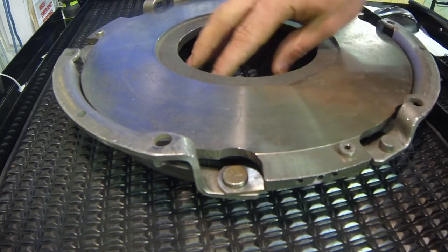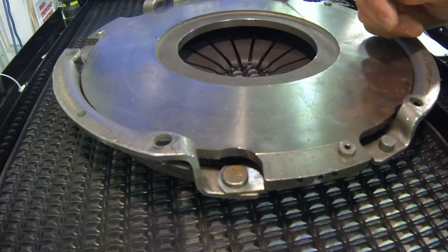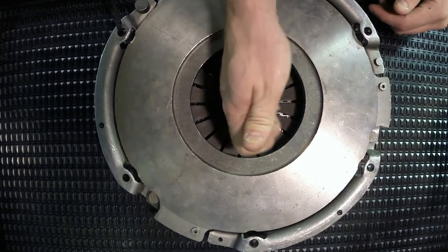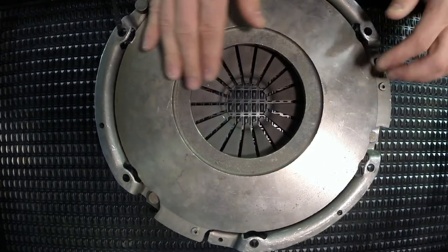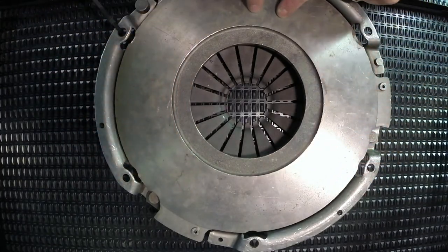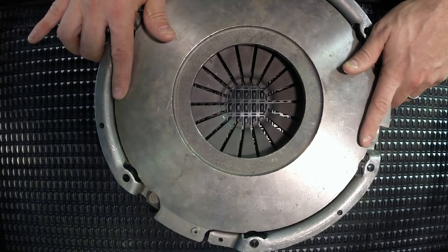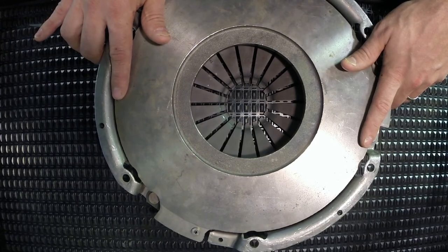This pressure plate is always under the spring pressure of this cone shaped diaphragm spring. As we push these release levers in towards the flywheel, we see that it's pivoting at about the ring right here and releasing the levers that would be holding the outer diameter of the pressure plate. That's a class one lever — that's how we differentiate between a push and a pull type clutch.